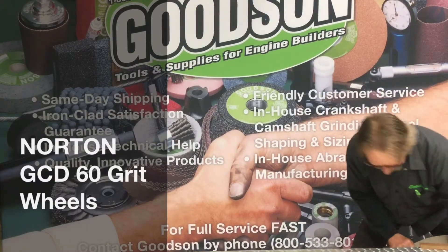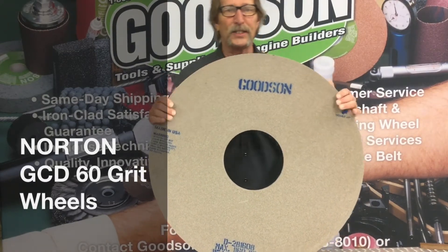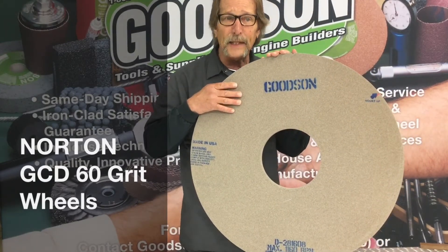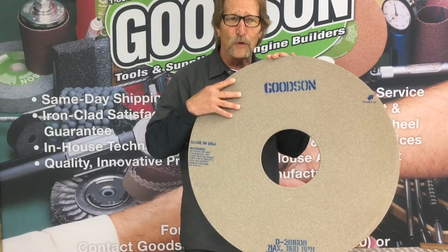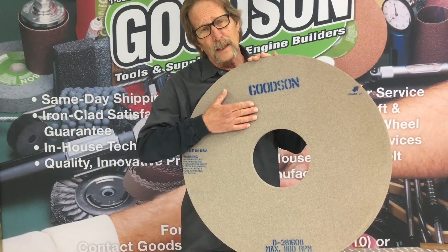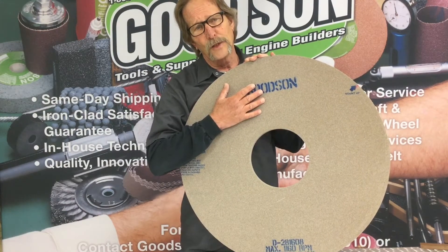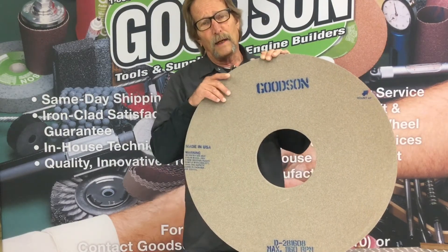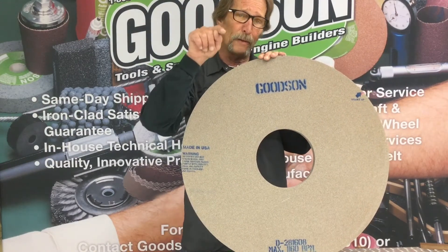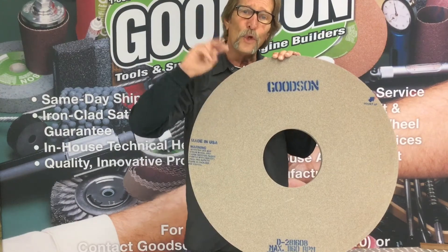The final wheel I wanted to show you today, again from Norton, is our GCD material — this is our bad-to-the-bone diesel grinding wheel. It's a 60 grit. We call it the GCD. It's for work pieces that are over 35 Rockwell, so that's going to take care of your diesel, your high performance, and your billet steel. This wheel's been in our line for many, many years. You guys have enjoyed it — it gives you good life and does a fine finish. That's why we're proud to offer all you crank grinding people out there not one or two, but four different grinding wheels from two different manufacturers, designs we've come up with because we talk to you and we listen to you.